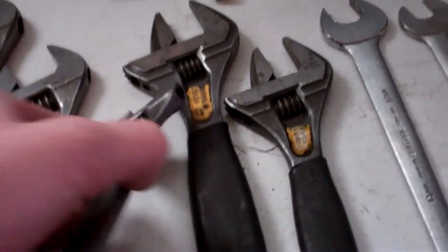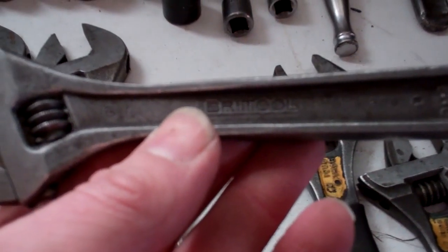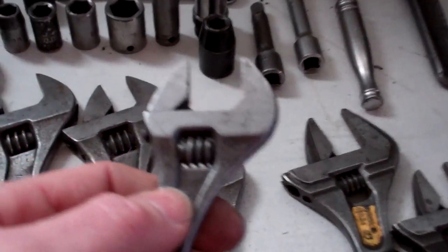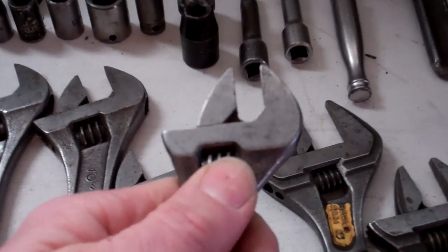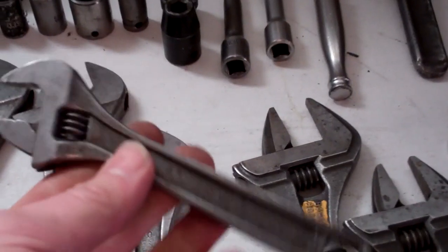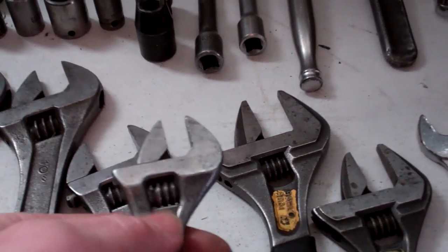These are all the dark phosphate — the black ones — rather than the chrome. Something to be aware of: if you buy the chrome ones, the threads are the opposite way. You get used to picking these up and adjusting them without thinking about it, and if you've got a mix of chrome and black ones you'll find you're adjusting it the wrong way.